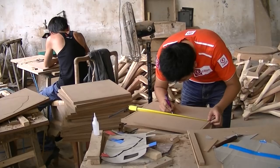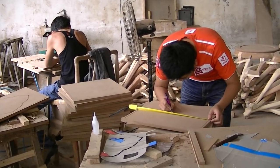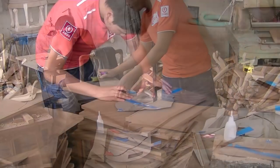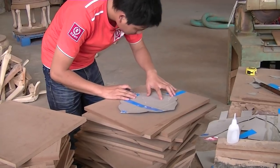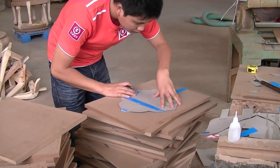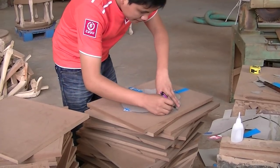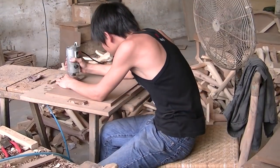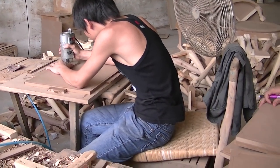Other more intricate details, such as grooves and patterns, need to be measured, traced, and etched. For recurring patterns within a piece, a guide is used to trace the designs to ensure uniformity in the completed product. The traced design is then carved using a small router by a craftsman.